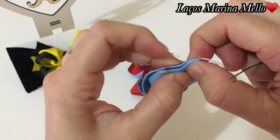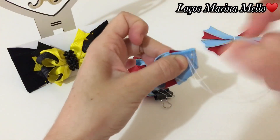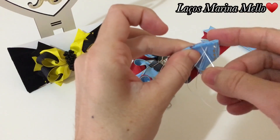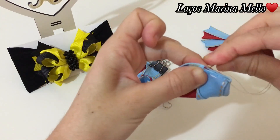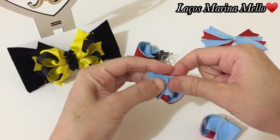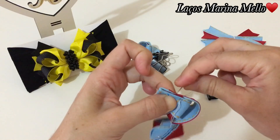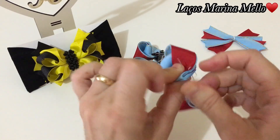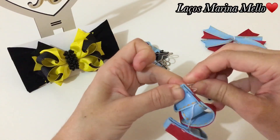Agora, a gente vai alinhavar, vai dar quatro pontinhos. A gente vai começar, vamos pegar todas as pontinhas. Um — o segundo, a gente vai pegar essa pontinha aqui de baixo. Um, dois. Três. E quatro. Agora, a gente vai pegar a próxima. Um. Dois. Terceiro, vamos pegar essa pontinha aqui de baixo. E quatro.